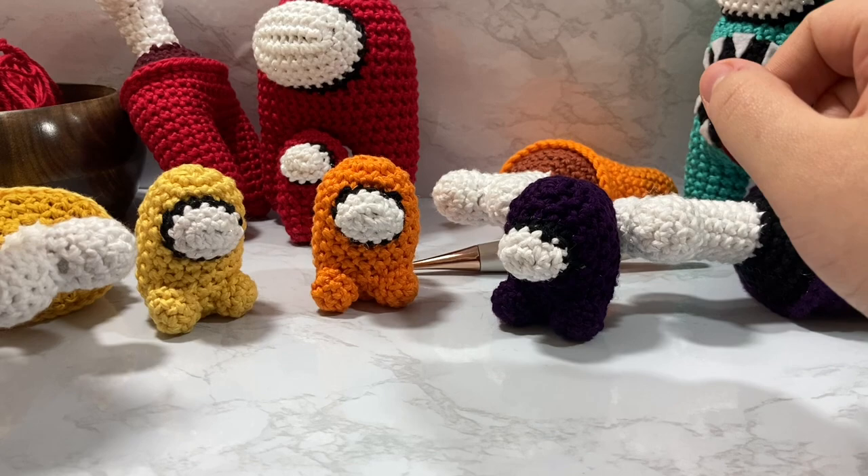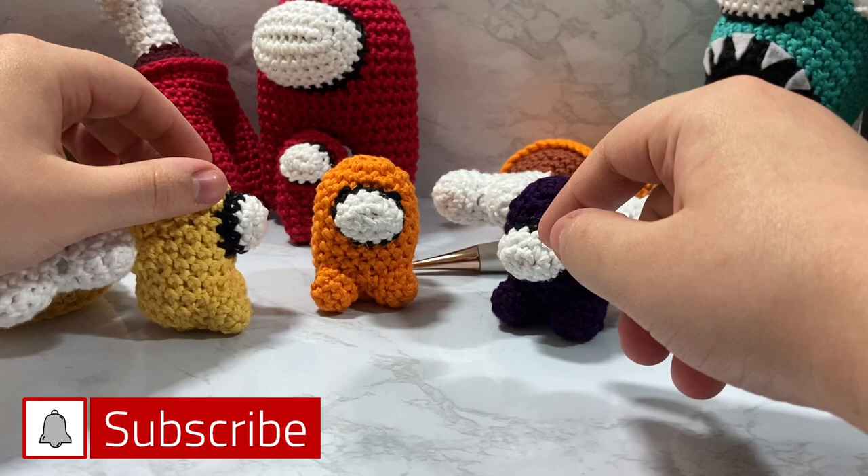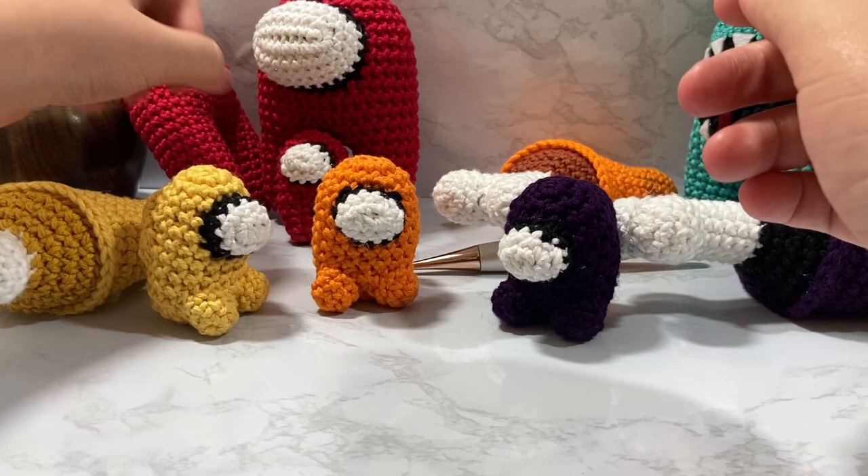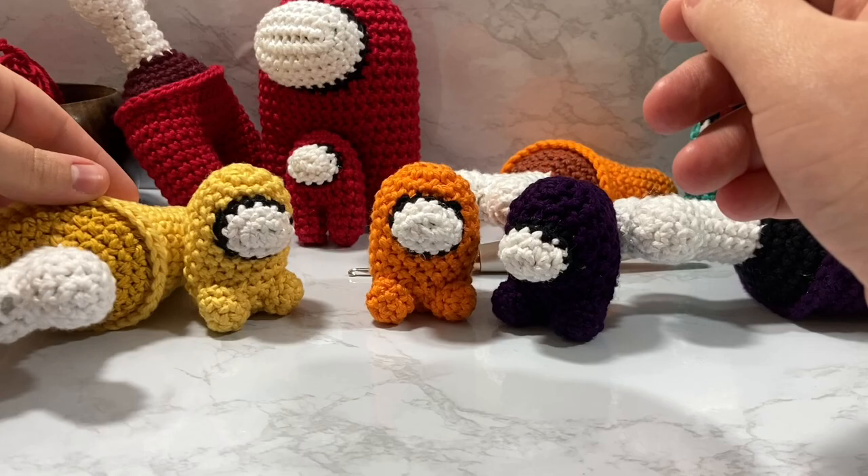Hey guys and welcome to Neck Rip, my name is Cody and in today's video we're gonna go over how to make these really cute sitting mini pets. The sitting happens when your little Among Us crewmate has been murdered and turns into a little dead body cadaver, so you go from having a standing mini pet like his alive crewmate to a sitting one because he is sitting and he is sad.